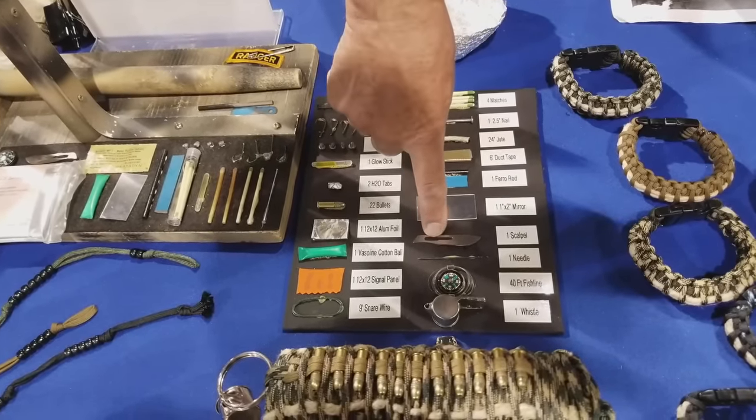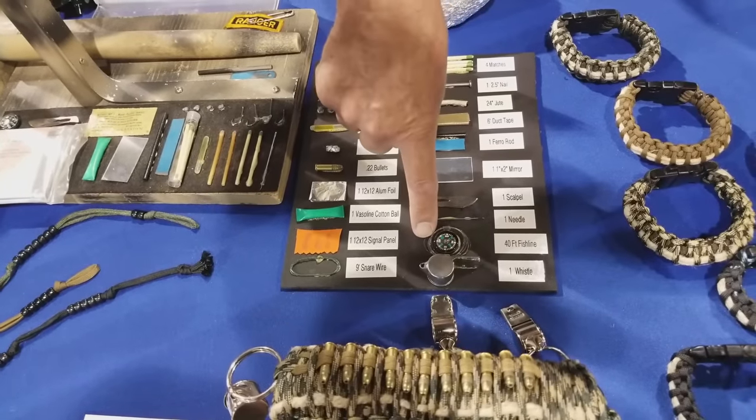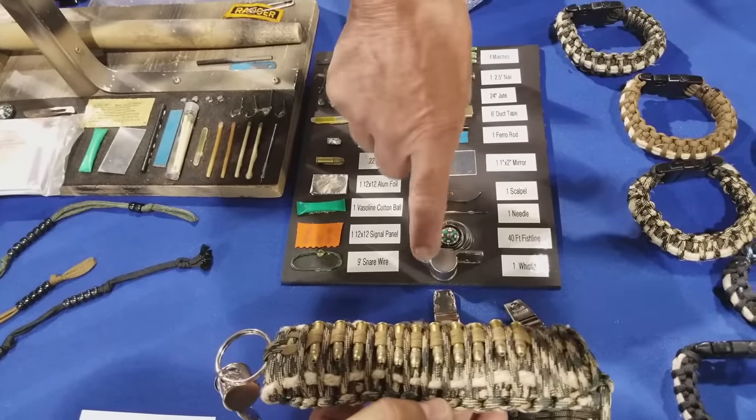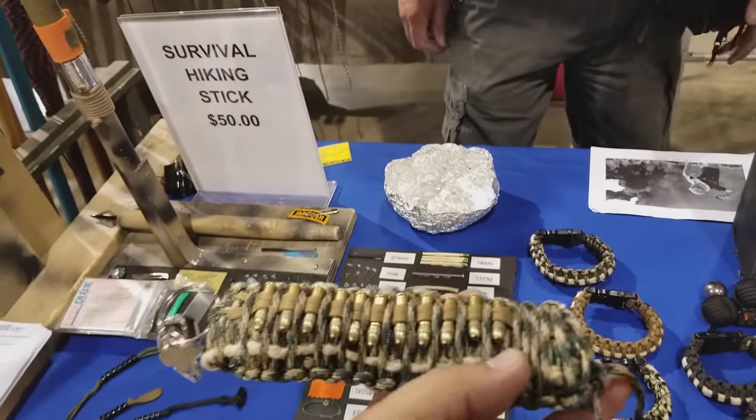Also inside: a signal mirror, a number 22 scalpel, a Rambo needle, 40 feet of fish line, a compass, and a whistle on the outside. This pretty much just straps to your pack.